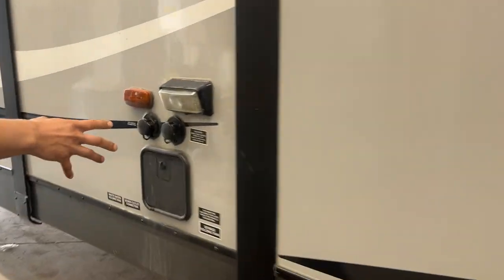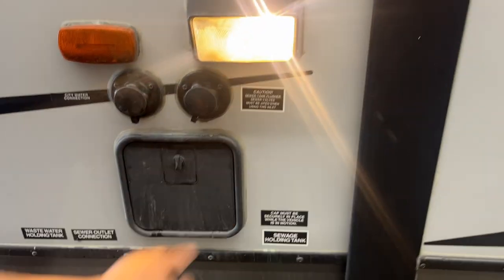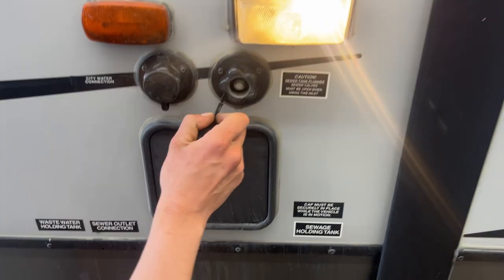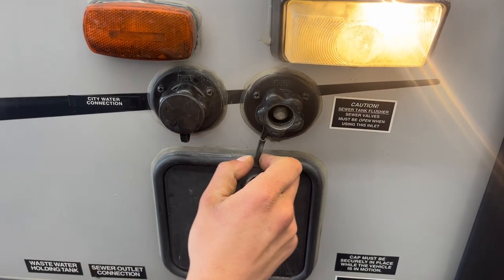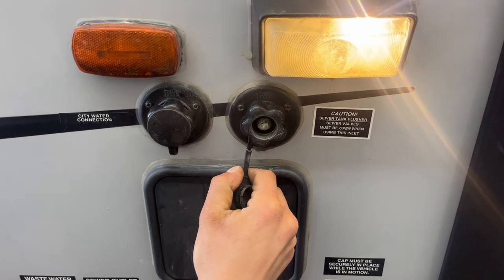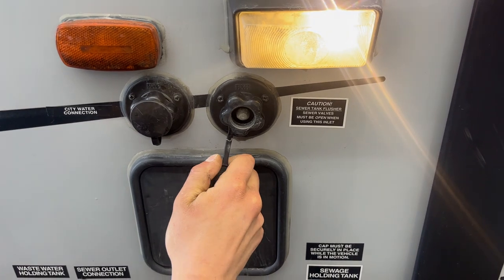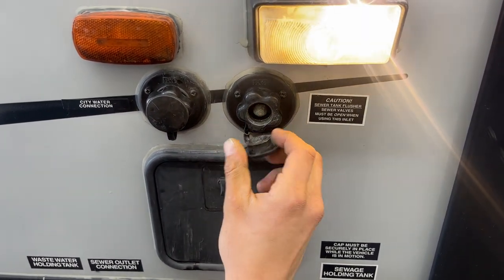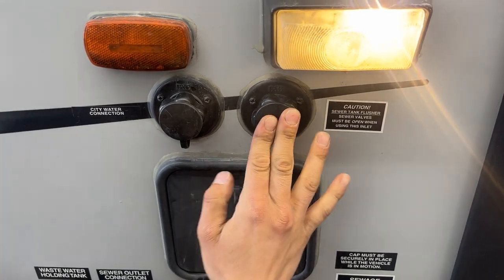Making our way down the side, you'll find your water inlet system. There's a little service light so you can see what you're doing. Right here is your flush valve. You may notice over time, after dumping your black tank, your monitor panel is still reading a third or two thirds — typically it's just some debris inside the tank hanging between the probes. Just plug in your water hose here, open up your black valve, turn on the water, and that'll flush out the tank for you.